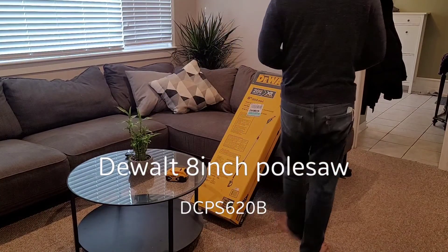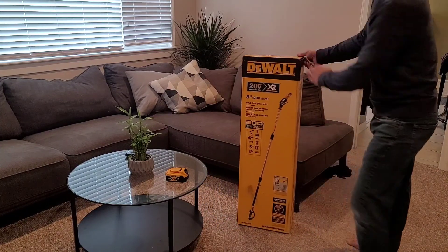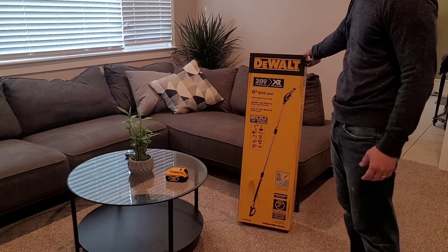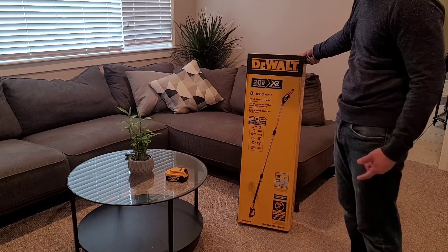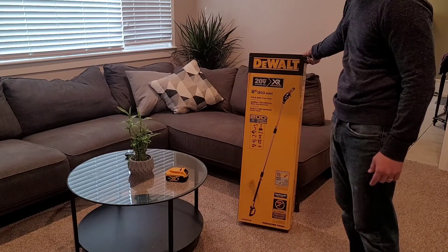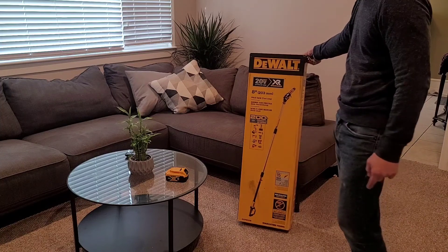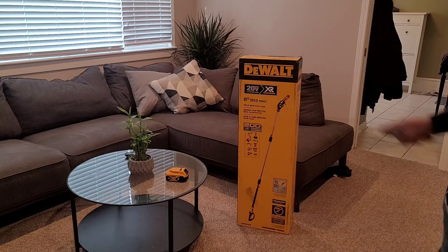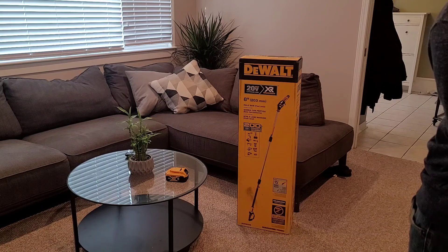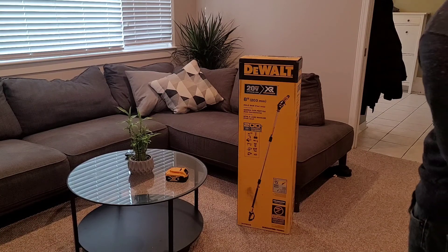Hello YouTube, I have another Dewalt — this time it's the pole saw. There's an extension on it because it's a pole, 15 feet maximum reach. This doesn't come with a battery or charger. The model is DCPS620B.